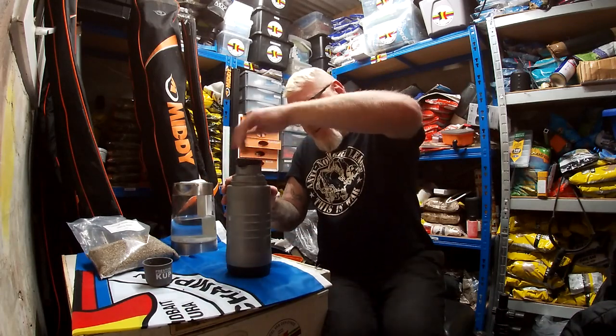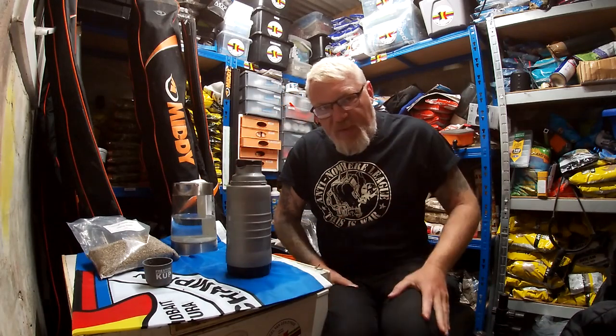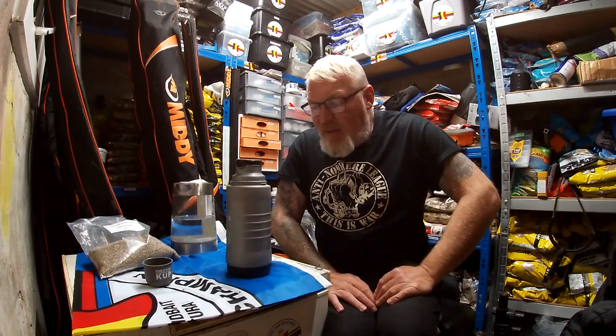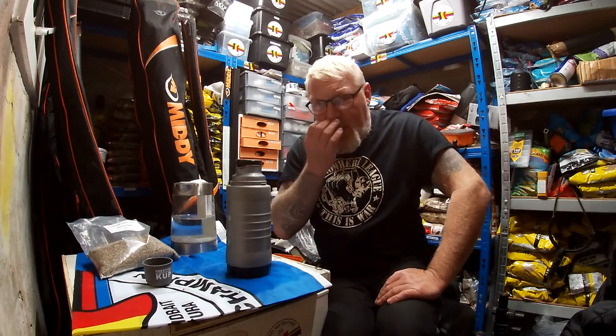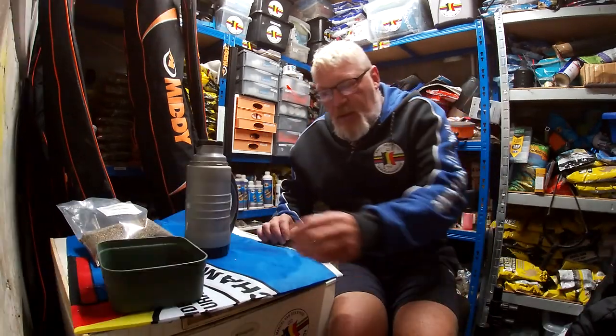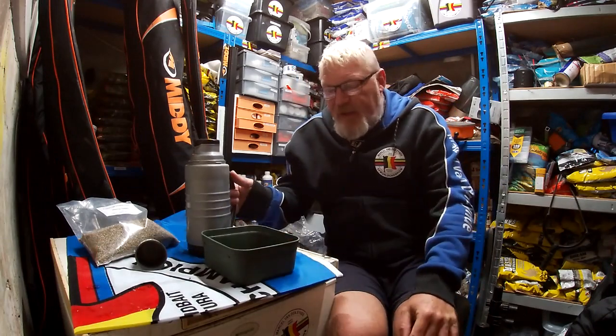Put your lid on. It's about eight o'clock now in the evening, so just leave it. I'll pop back in again about seven o'clock tomorrow morning and it'll be done.